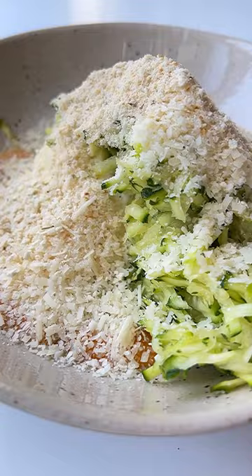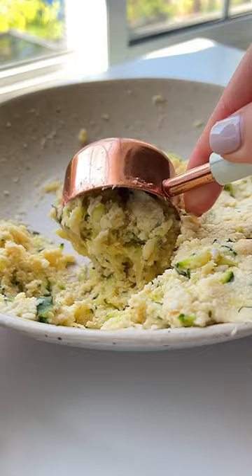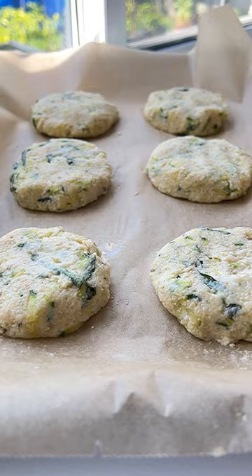Give that a good mix and then shape them into equal size patties. Put them on a baking sheet lined with parchment paper, spray them on each side, and air fry until golden.